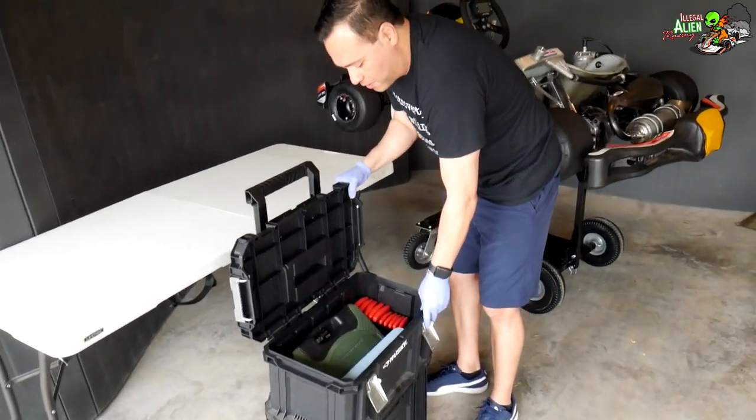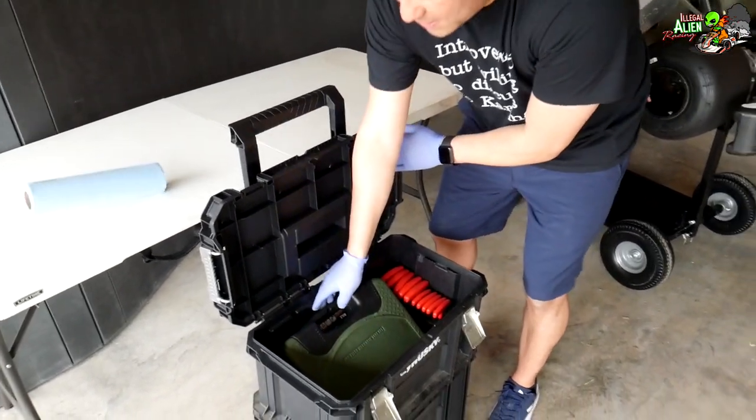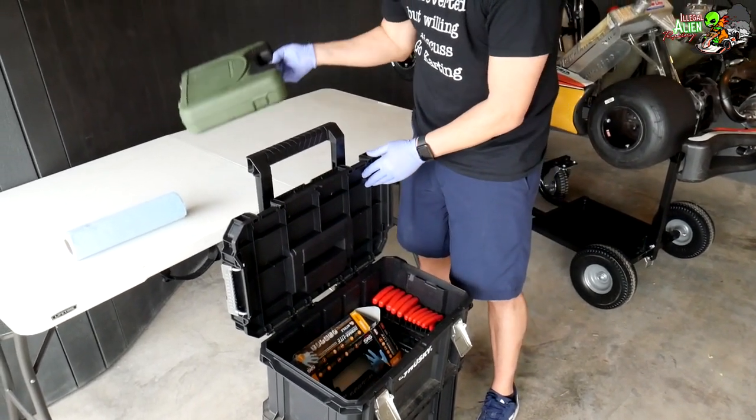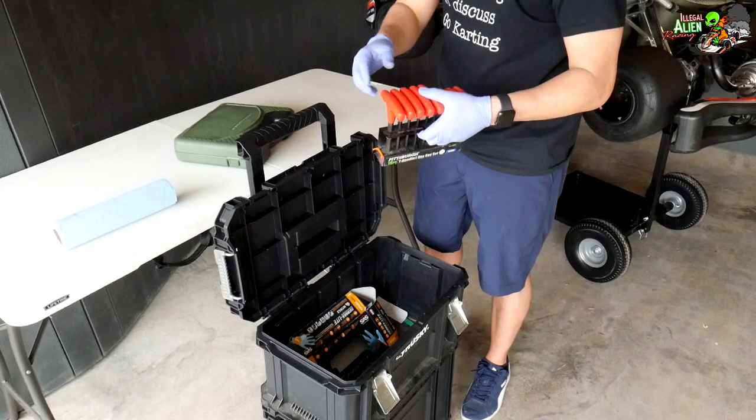Now we're moving to the second level. In here I have shop towels, which are really important to have, and a basic socket set which I'll open up in a second. I've also got some other Allen wrenches.